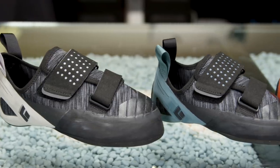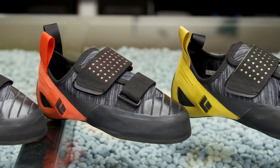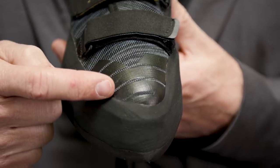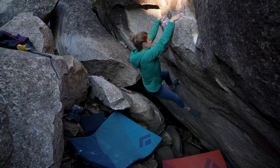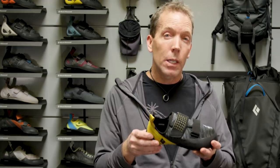It comes in both regular volume and a low volume version, so depending on the size and shape of your foot, one of those versions will most likely fit you. Given the downturn of the outsole, we have toe rubber on the vamp, which really allows for better toe hooking. This shoe is really optimized for gym and outdoor climbing — steep vertical terrain. It's available today.